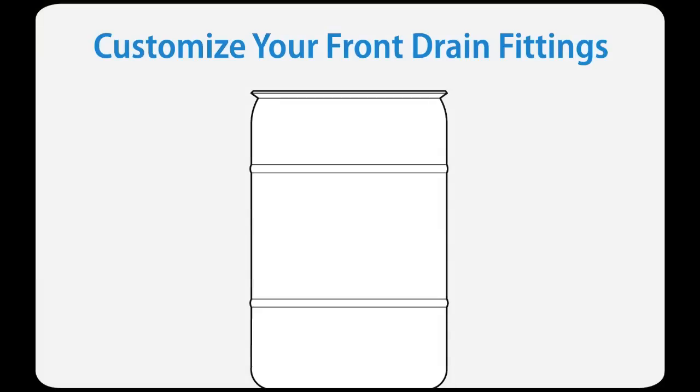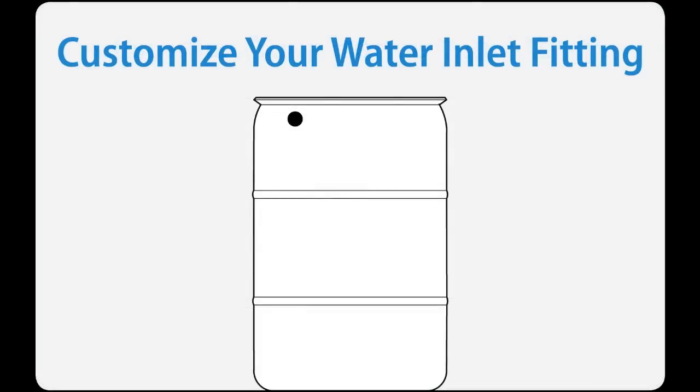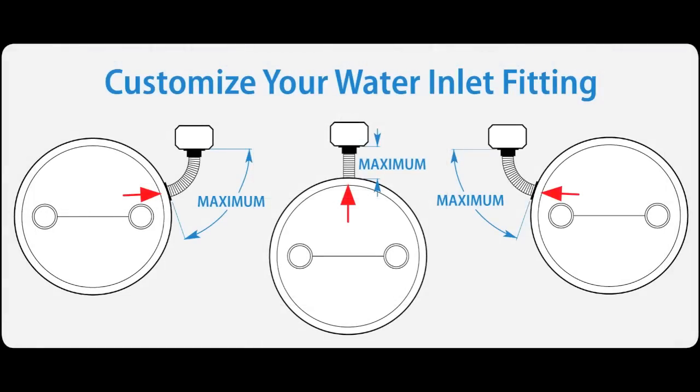You can place the front drain fittings in the locations that work best for you. For instance, you might want two fittings at the bottom of your barrel for draining, or one slightly higher than the other so that you can get your watering can underneath it. The water inlet fitting can be installed at any location around the top of the barrel — the only limitation is the maximum length of the fill hose.